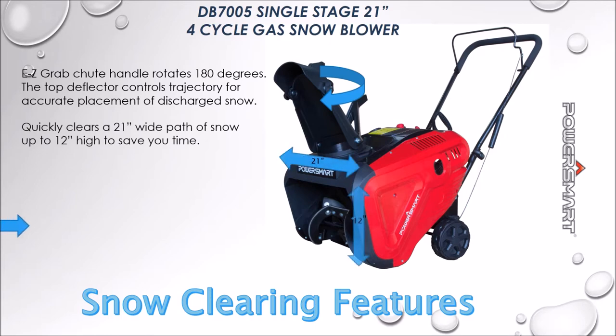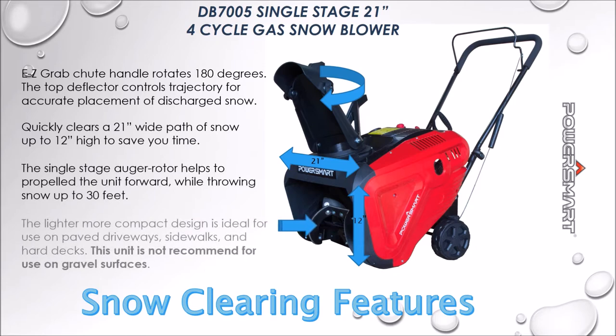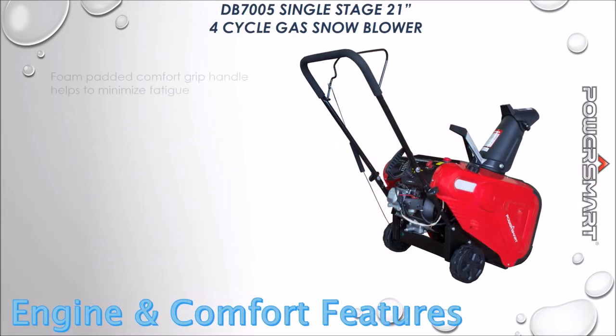The single-stage auger rotor helps propel the unit forward while throwing snow up to 30 feet. This lighter, more compact design is ideal for use on paved driveways, sidewalks, and hard decks.